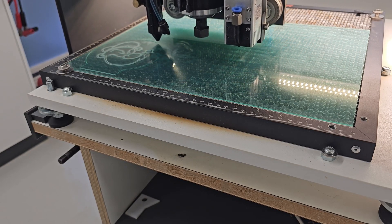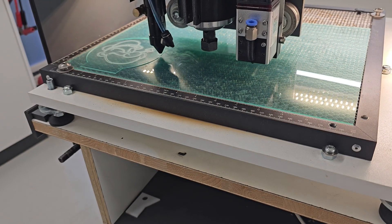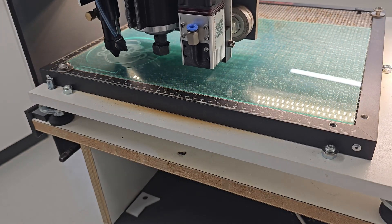The sparks you might see are the laser reflecting off the mesh below. This is why it is very important to wear laser goggles when using this machine, as one wrong look at it might damage your eyes forever.